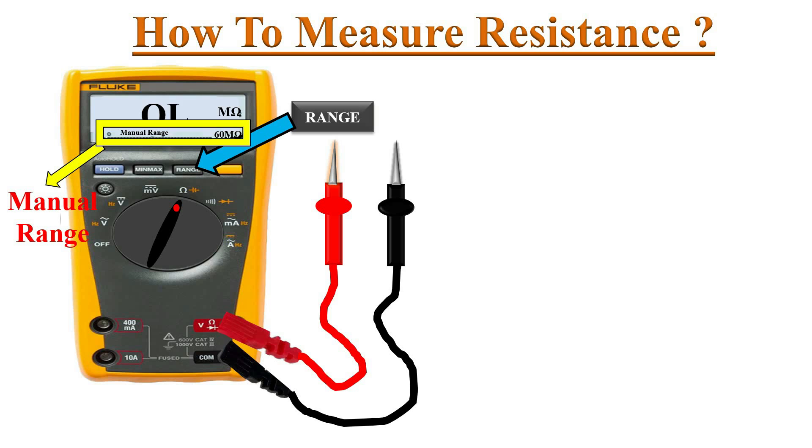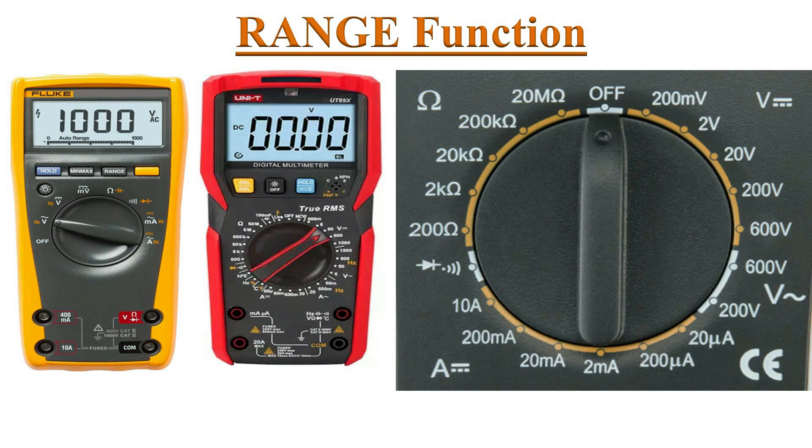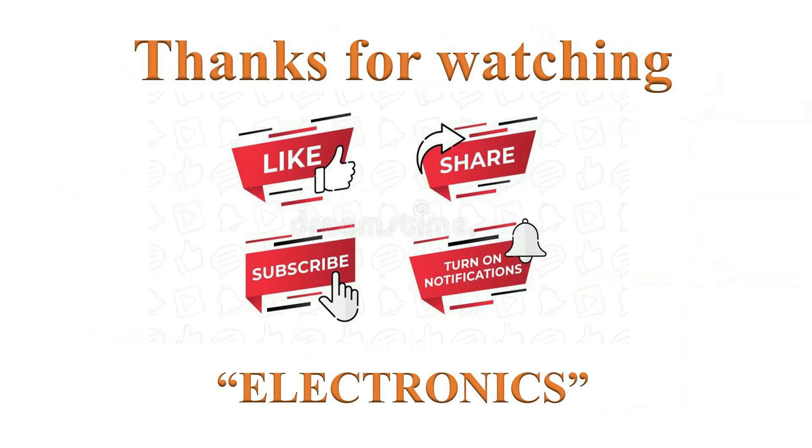Here in this table the available ranges and their resolution are summarized. To get an accurate reading, select the lowest possible range for the measurement. For a manual range multimeter, always remember to set the next highest range for your measurement.